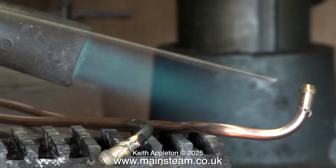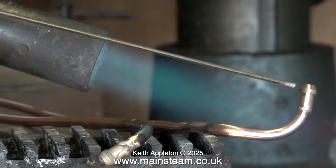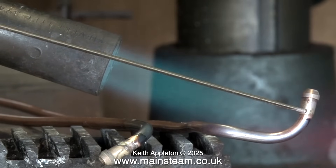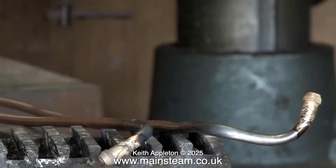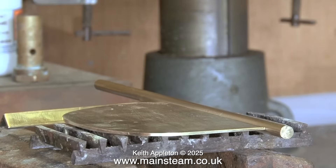I bought my gas blowtorch system in the early 1980s and it's just as good today as it was then, although maybe not quite as shiny. Try and avoid the cheap ones that you buy at supermarkets — they're not very good. Yes, these Sievert systems are quite expensive, but you get what you pay for. You will notice that after the soldering has been completed, the pipes are very discolored and there's a lot of oxidization around the joint — you need to get rid of this, more about that at the end of the video.